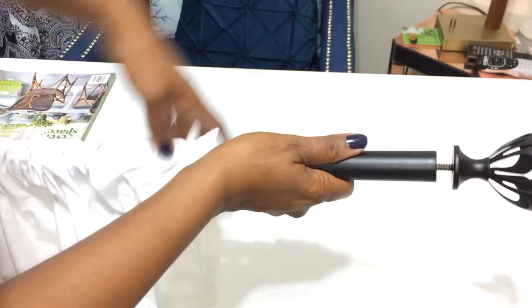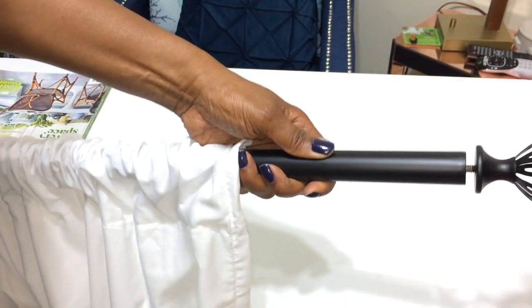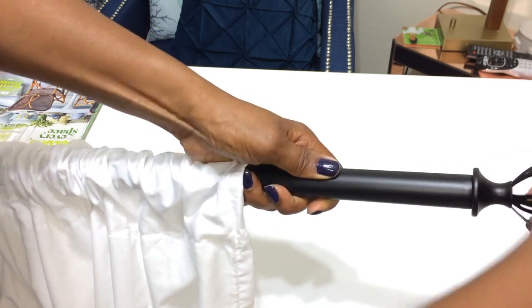This is super easy, super affordable, and you can't go wrong with doing this — especially if it's not in your budget to go buy expensive drapes.